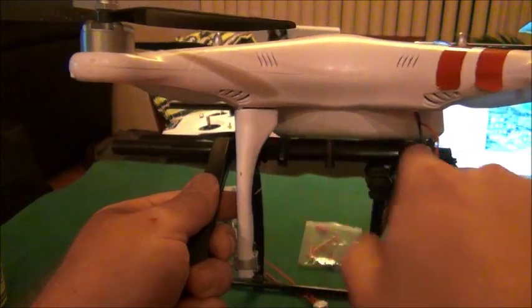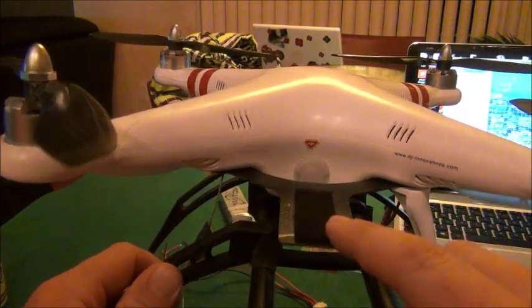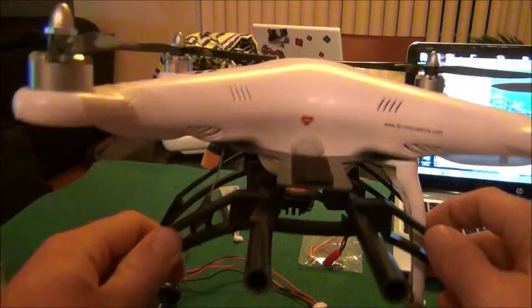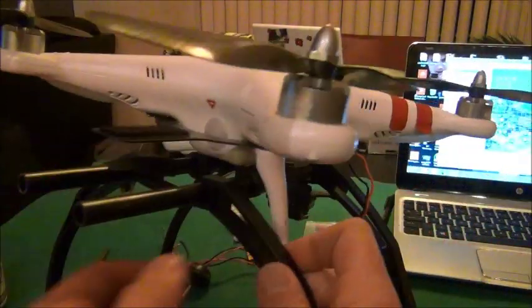This is a pretty cheap landing gear — you can get it on eBay, a lot of guys have it locally. On the back there's a carbon fiber plate, I think this was actually made for the Phantom, and he can keep the battery here when the GoPro is in the front.